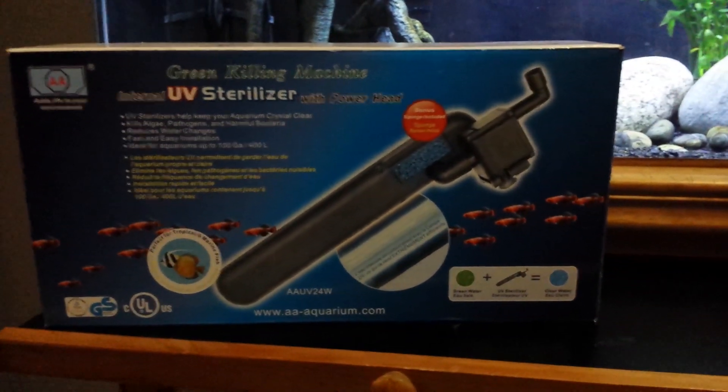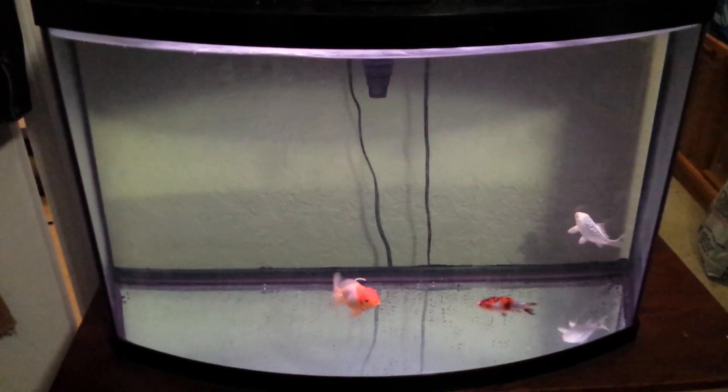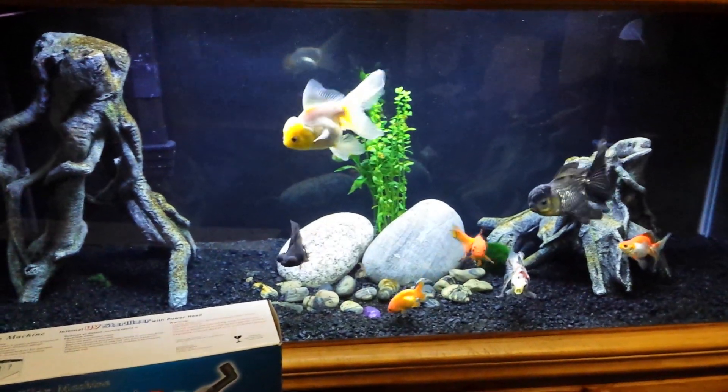So you'll see when I start the old videos here in a minute — especially the first one — you'll see how bad I actually had a bacterial bloom in this tank. You couldn't see the back wall, which you'll see in a minute. So anyway guys, enjoy that part and I'll get back to you in a minute.